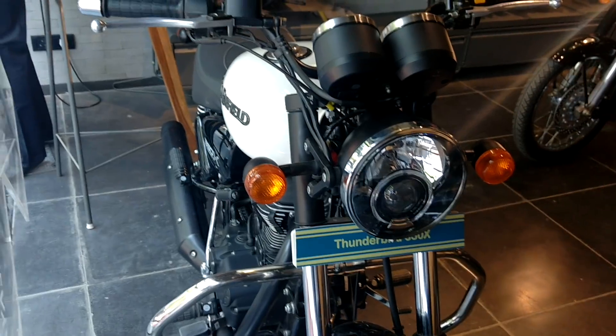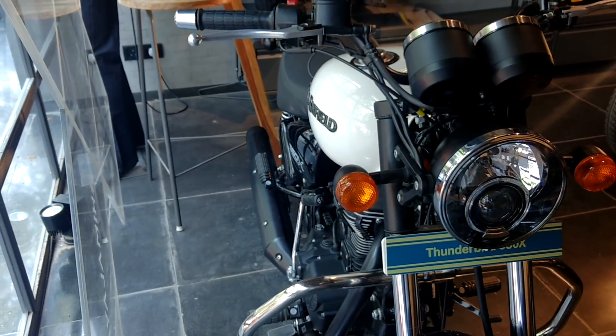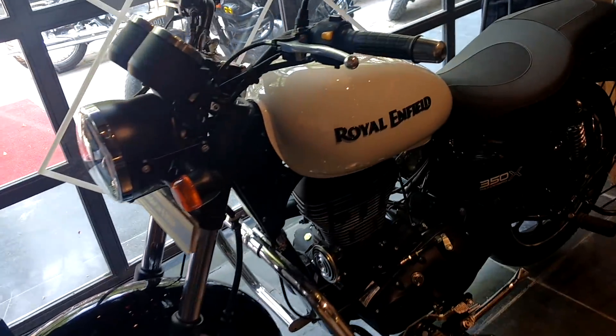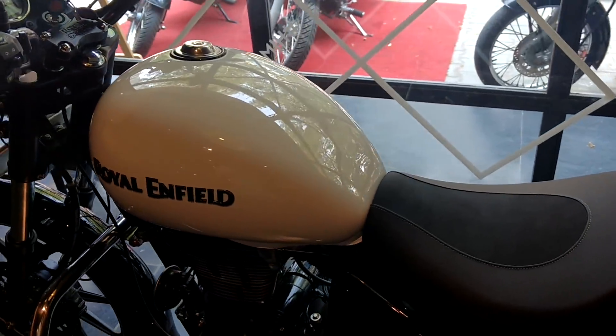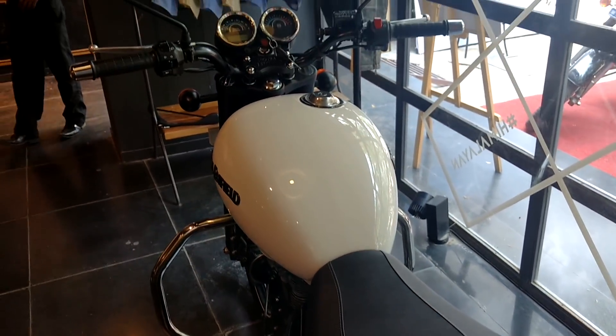Now you can see the white variant of the Thunderbird 350X. The headlamps are blacked out and most of the body panels are now black in color, which gives a very stealthy look. Between red and white, I think it looks best in the white color variant.